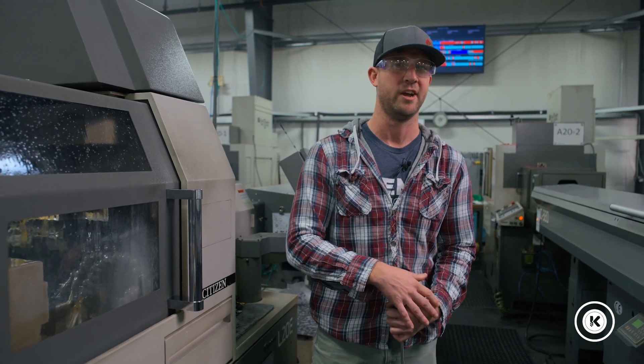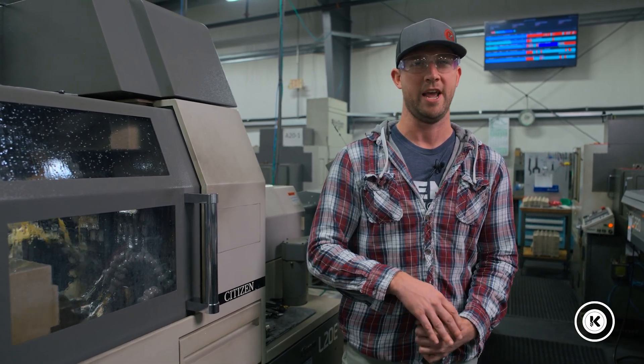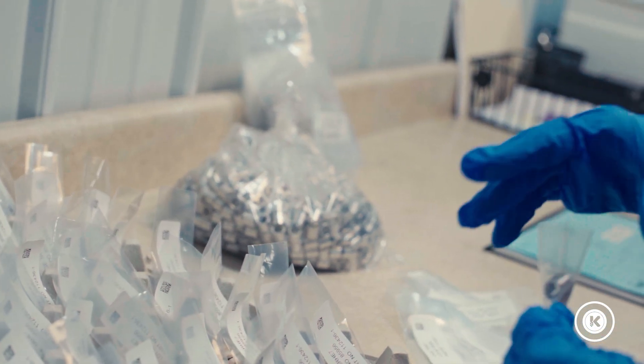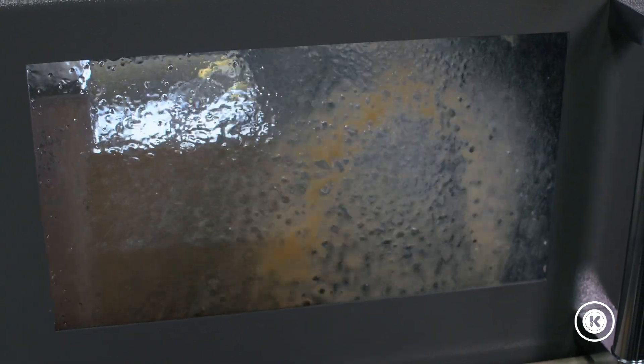Typically people think speeds and feeds when they're talking about shaving time off of a program, but something else you can do with the right part is you can actually eliminate machine movement to save time. This particular part we happen to have an order for about a hundred thousand, and across a hundred thousand parts, every single movement matters.